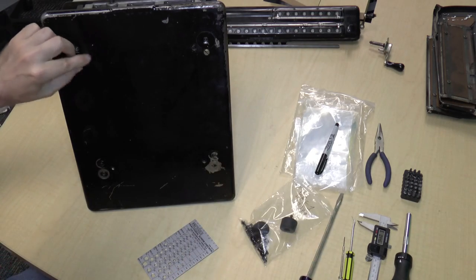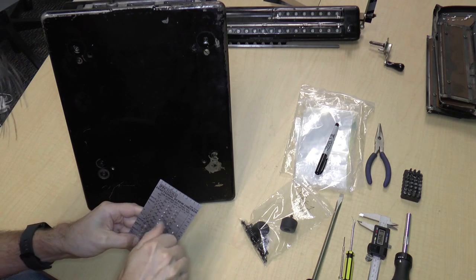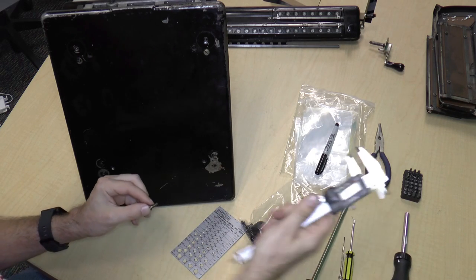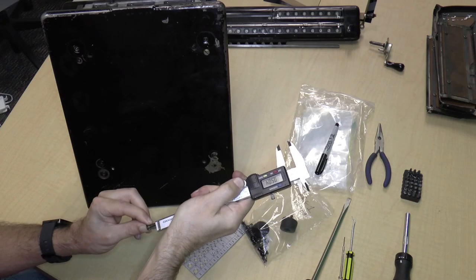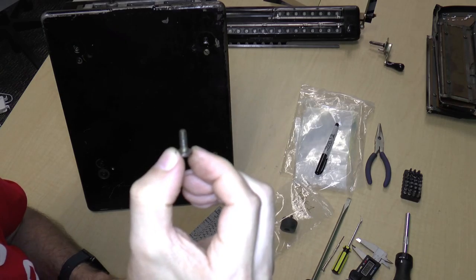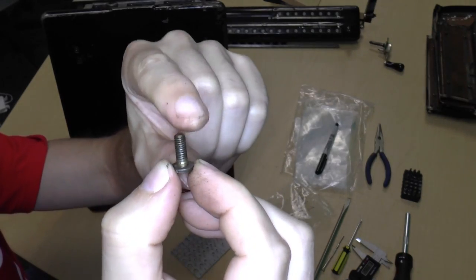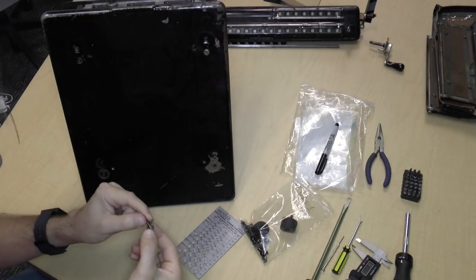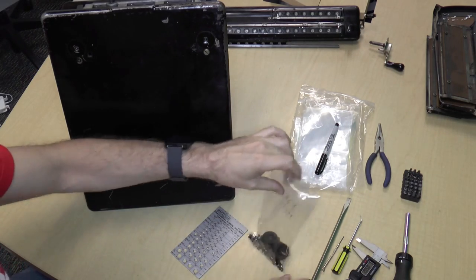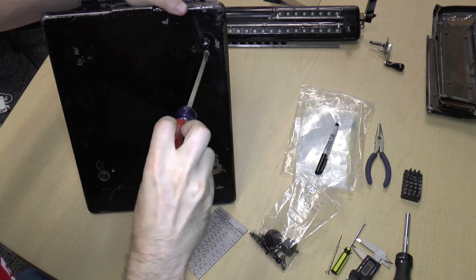These other screws — this one I've already loosened — are 3/16-32 and also half an inch. If you look at this screw closely, there's kind of a tiny shoulder — well, it's not really a shoulder, it's just an unthreaded part. I don't know if that makes any difference. I'm not enough of a machinist or mechanical engineer to know if that's significant or not.